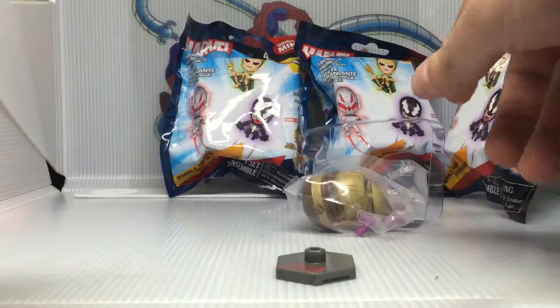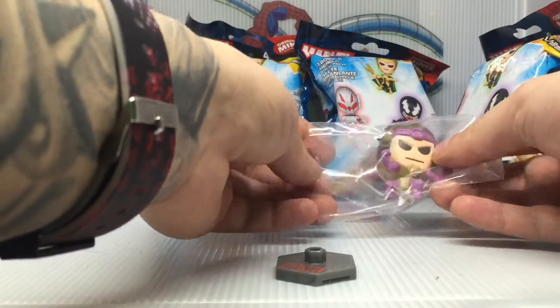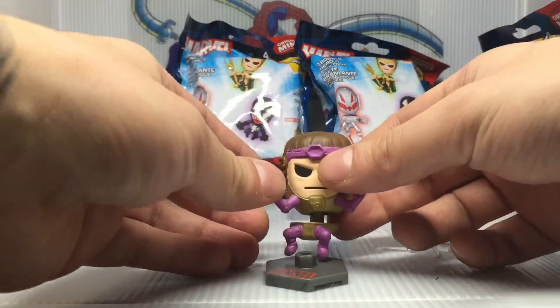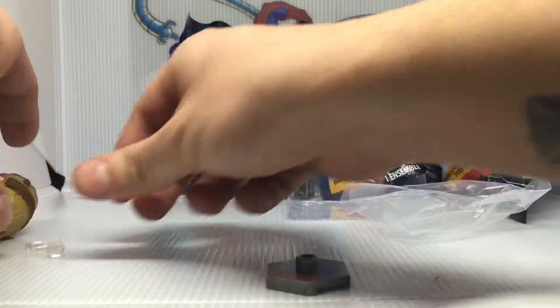Let's take a look at the first one. Oh my god, we're off to a great start — everything's going according to plan so far. Look at this little M.O.D.O.K.! Perfect. So satisfied already. We'll get him set up at the end and take a closer look.